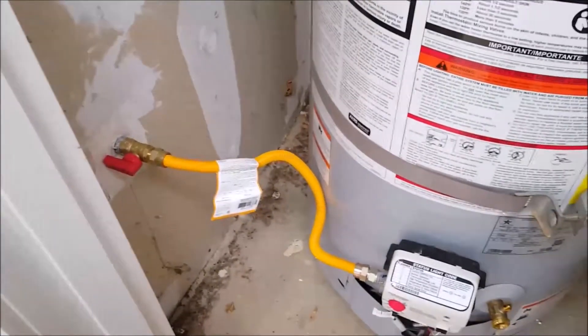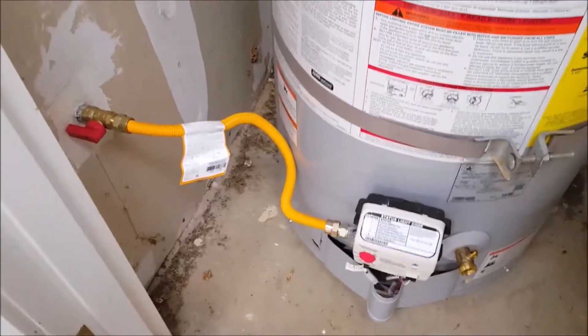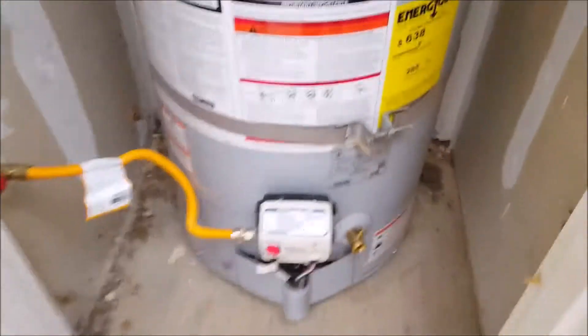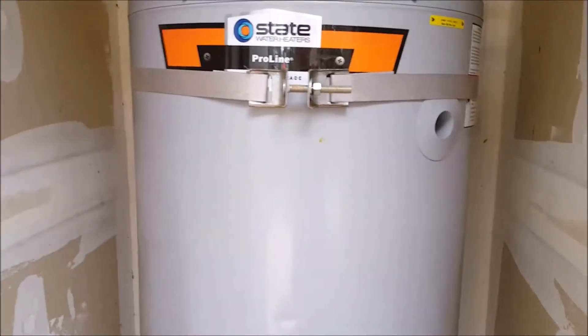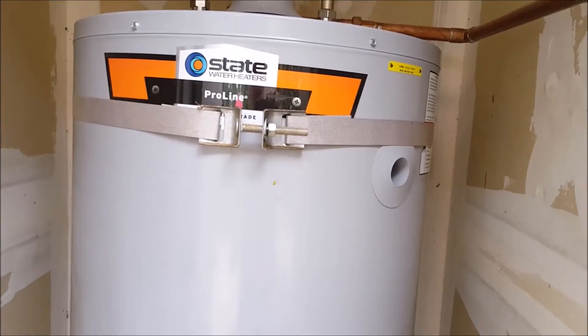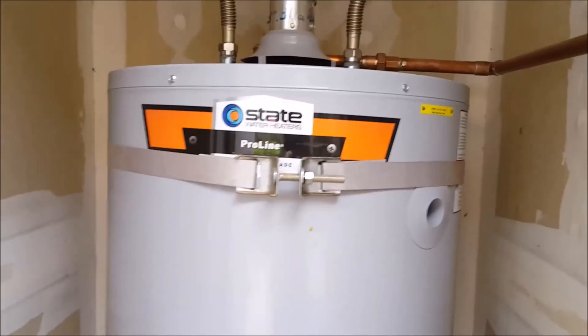I sniffed it out upstairs — no gas detected. Down here there's a little residual gas smell just from taking the line apart, but everything is brand new now: brand new at the wall, brand new over the water heater. It's lit and burning. This one should be hot pretty quickly because it wasn't offline — the one upstairs had actually been offline for a couple of days or a week. Anyways, that's it for this project and we are done.